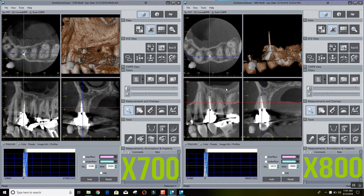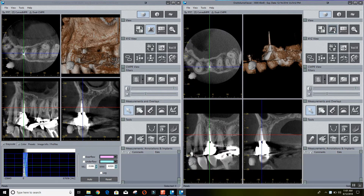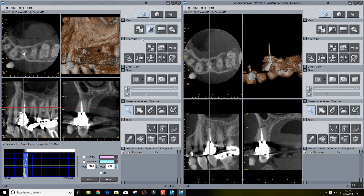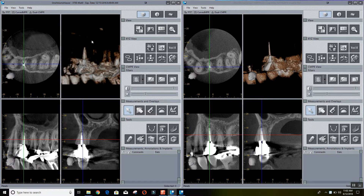We're starting by manipulating the histogram to adjust contrast and brightness. Now in our volume render view, we're filtering out softer tissue just to get down to the gutta percha and the actual restoration, so that we can examine those between the two machines.